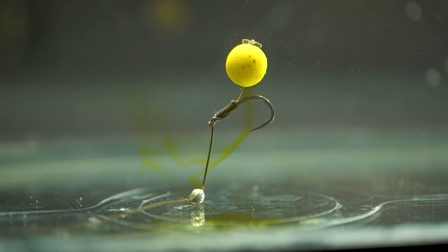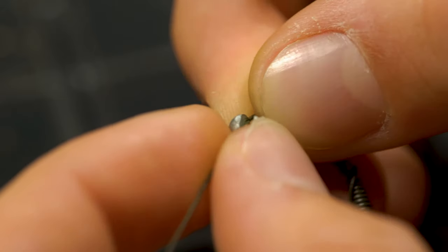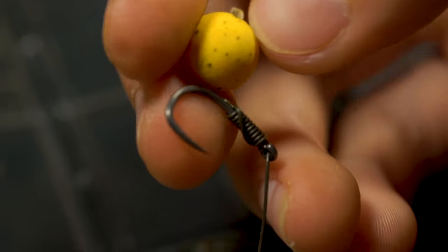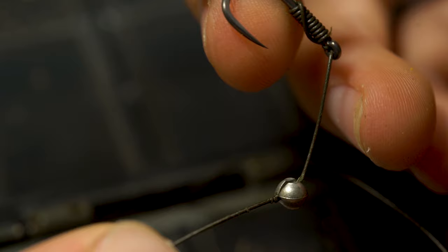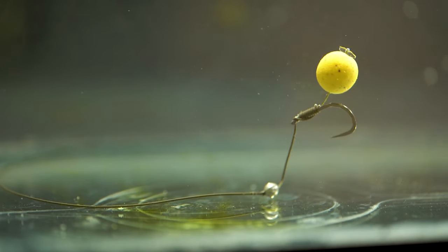This rig can also be quickly changed into a pop-up presentation. Make a break in the coated braid about an inch away from the hook and squeeze on a split shot to sink the pop-up. You now have a pop-up rig which is perfect for sitting over light weed or silt.